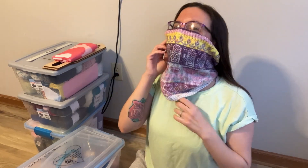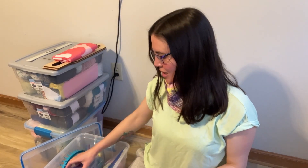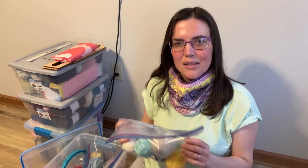And I am wearing my Baking Doodle today! I just love this so much — it's got piping hearts, a spatula, mixing bowls, an oven mitt, and icing piping designs. I really love the way the colors work together, especially at the top.